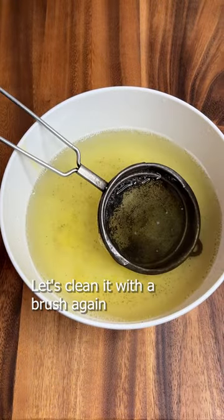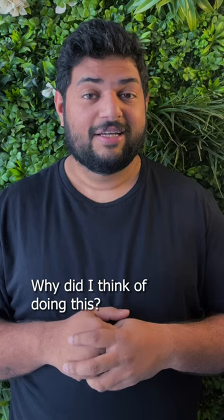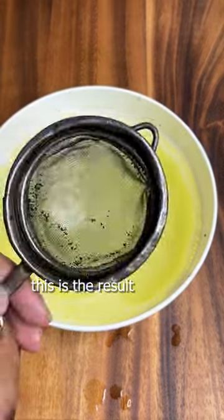Leave it for almost 30 minutes, then take a brush and clean it again. You can see the difference. After a lot of cleaning and dipping it in the mixture again and then cleaning, this is the result.